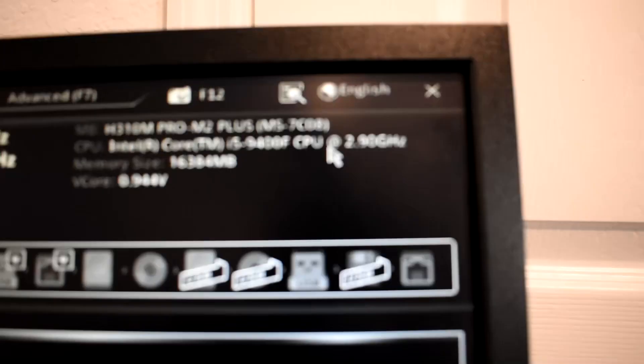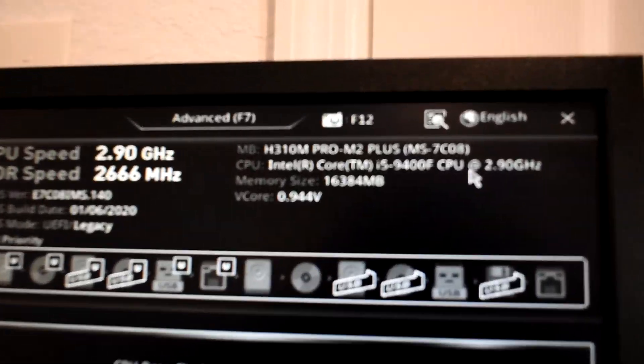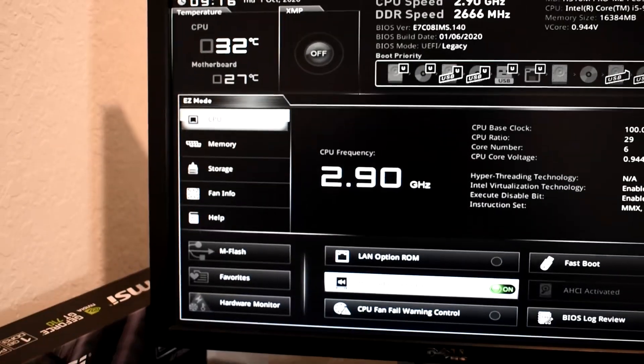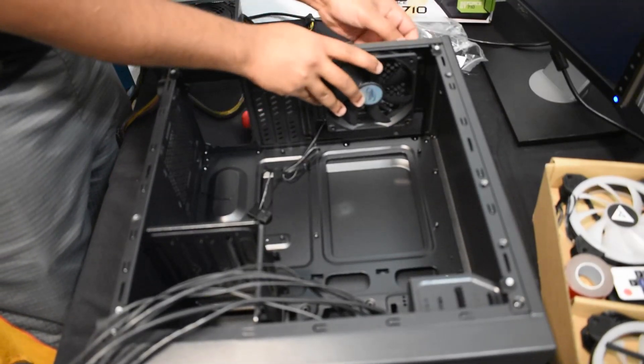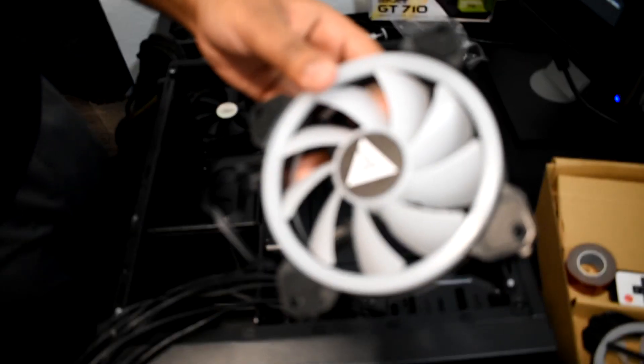What you just saw me do is build this Frankenstein PC on the motherboard box — just testing to make sure it boots up, that the CPU and RAM are installed correctly, and that it goes into the BIOS, which it has. Everything reads out perfectly: the i5 9400F is detected and we have 16 gigs of RAM confirmed. Now that we know the PC boots, goes into the BIOS, and the graphics card works, we can finally put all these parts into the case.